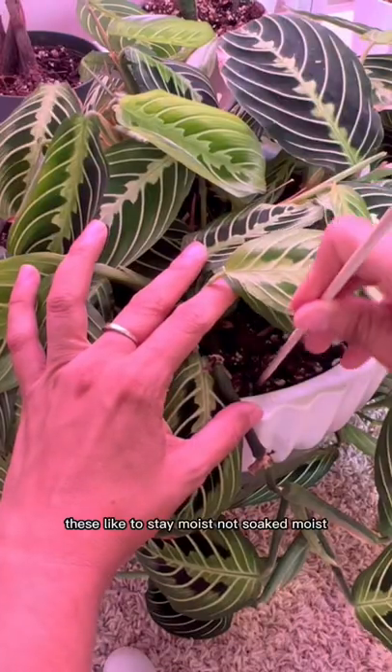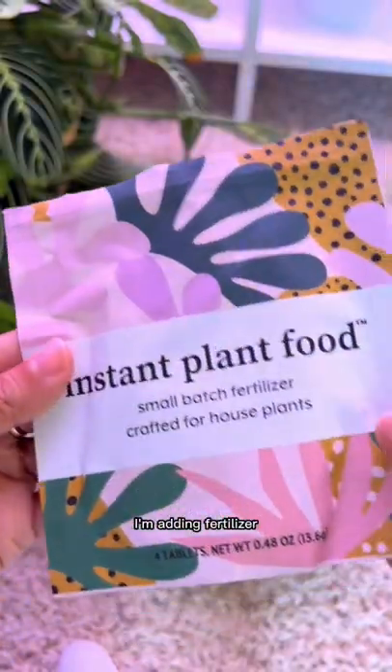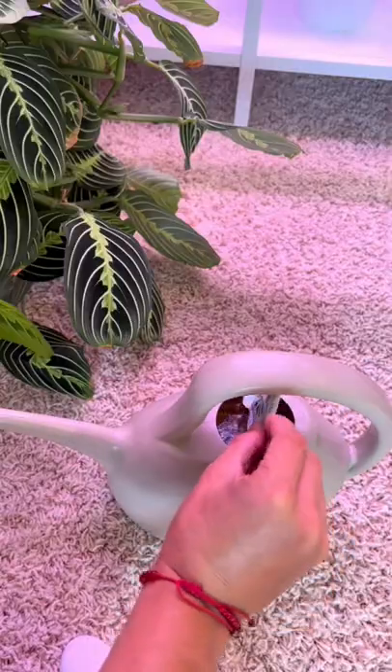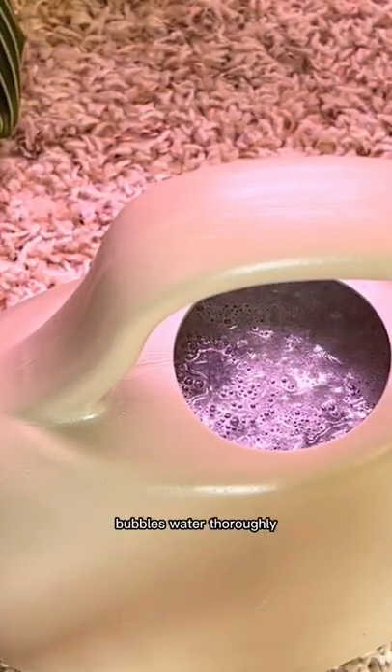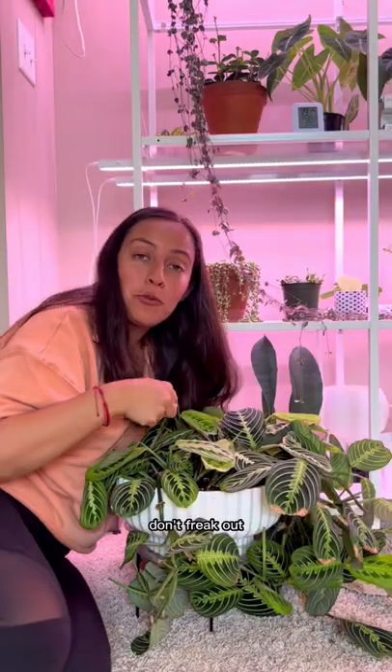These like to stay moist, not soaked — moist. See, that's still moist. I'm adding fertilizer. Bubbles! Water thoroughly, and I do have a pot underneath to catch the drainage. One last thing — don't freak out.